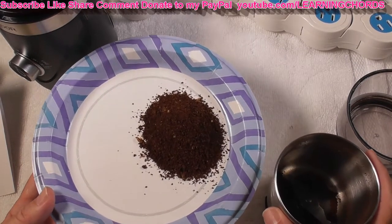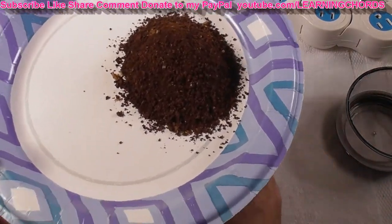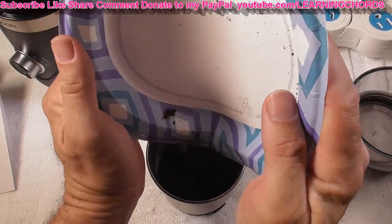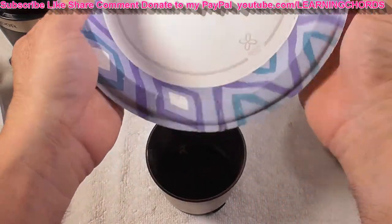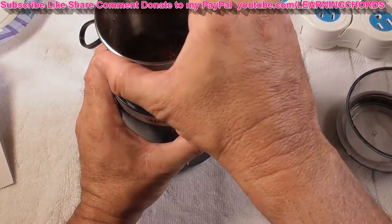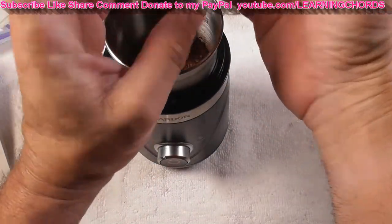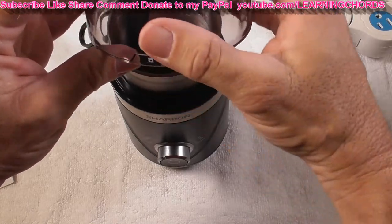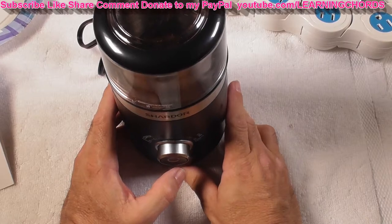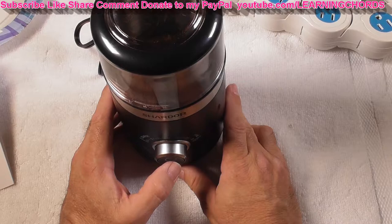So you can buy the Chardor coffee grinder, buy the beans at the store, take it home, and grind them when you're ready. Let's put this back in and grind for a full 30 seconds so we can compare and see what it looks like on the fine setting. Take the unit, put the container in, turn it to the right, lock it in place, take the cap, and lock it in place. We're going to go for the whole 30 seconds now and I'll pause the camera while it runs.